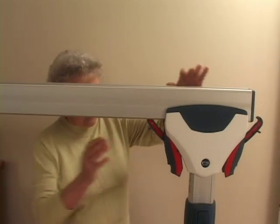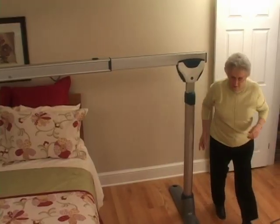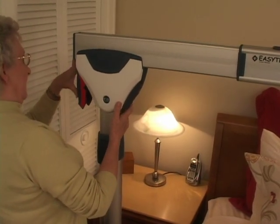The telescoping posts include height indicators that allow you to adjust both posts for a perfectly level top rail. On top of the posts, you'll find two locking clamps. These clamps securely fasten the top rail in place. To insert the top rail, the locking clamps on both posts are opened — pushing down on the security catch unlocks and opens the clamp. Now you can install the rail. The two clamps close on locking pins within the rail. You know the top rail is secure and locked in place when the red indicators on the locking clamps are no longer visible.